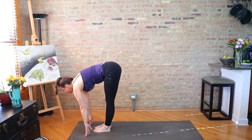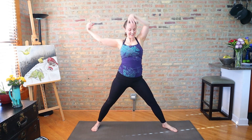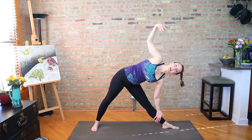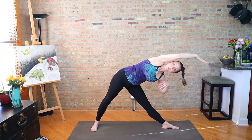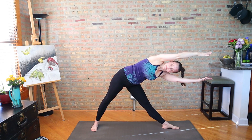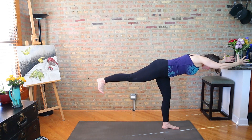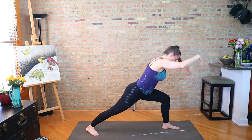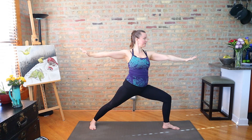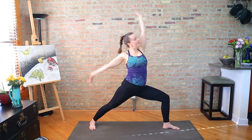Top of the mat. Come up. Step out — triangle left, lift. Top arm overhead alongside the ear. Bottom arm lifts. Rotate. Warrior three on the left. Step back to warrior one — dancing warrior sequence, follow the breath. Vinyasa.